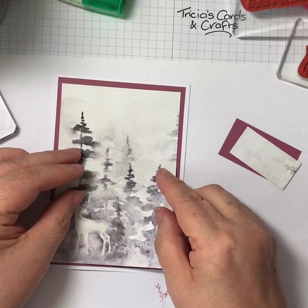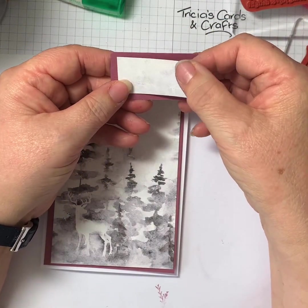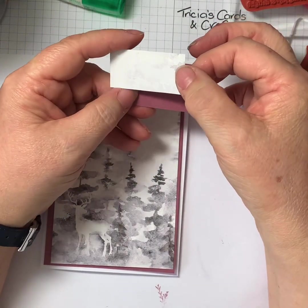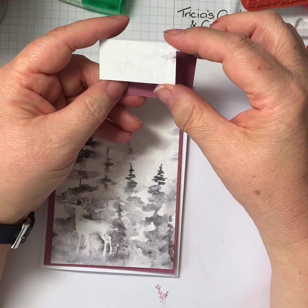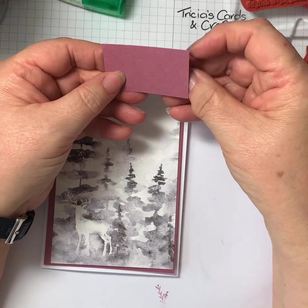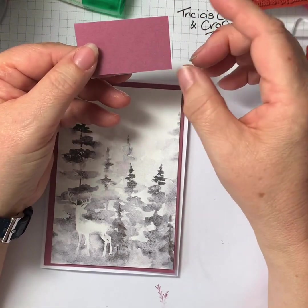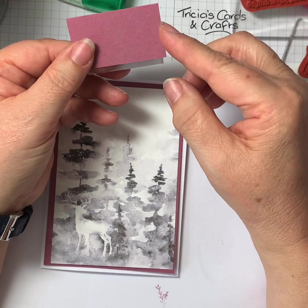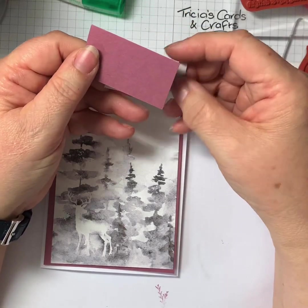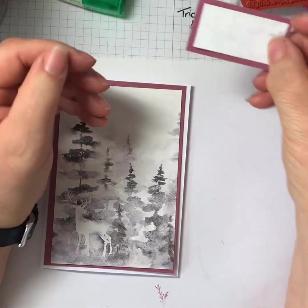So the designer series paper piece is three and five-eighths by five and three-eighths. I've also got a scrap piece of designer series paper that I didn't need, and this is one inch by two inches. Then I've cut a piece of moody mauve which is a quarter of an inch bigger each way, so that one is two and a quarter by one and a quarter. And that's what we're going to stamp our sentiment on.